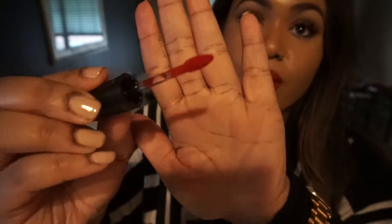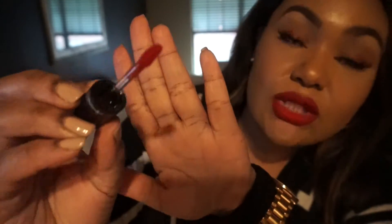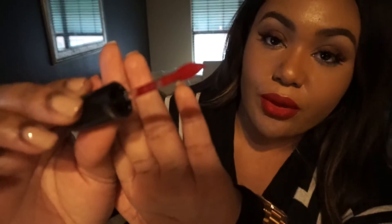I know the lighting here is horrible, it's ridiculous. What this brush will do is help you get a smoother application. Because the color is really intense in coverage, this will give you a good swatch or two with just one dip, if that makes sense.